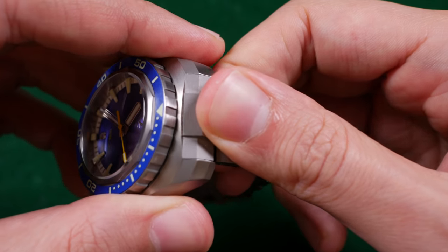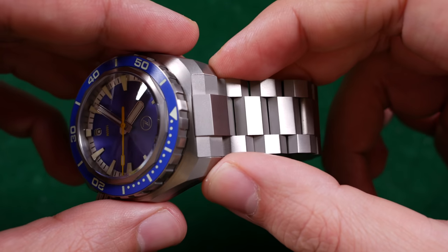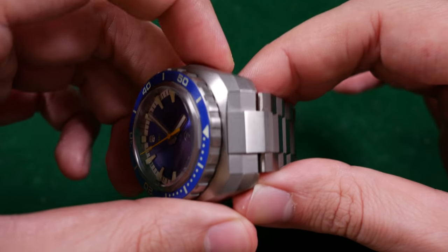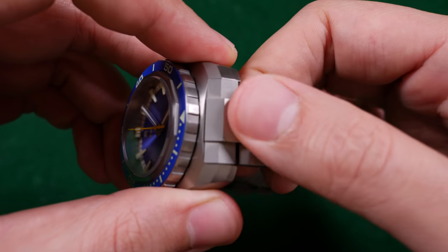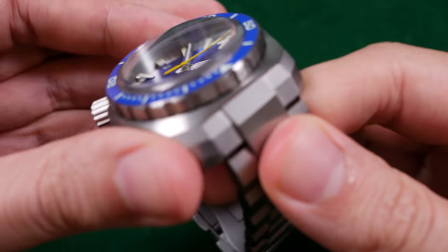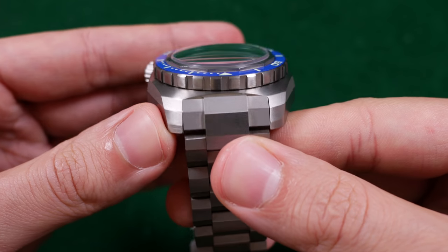The next bad note is with the bracelet. One of the reasons it was off the bracelet earlier is that it is really hard to get these end links back onto the case. The spring bar inside this solid titanium end link has to do a lot of acrobatics to fit itself into the holes drilled into the lugs. I've been wearing this on a yellow nylon strap, but the bracelet itself wears well. Unfortunately, fitting it back onto the watch is a pain in the butt — I've had to use a spring bar tool to push the spring bars into the correct holes. It's just not an easy fit, and that's partly due to how these end links were machined.